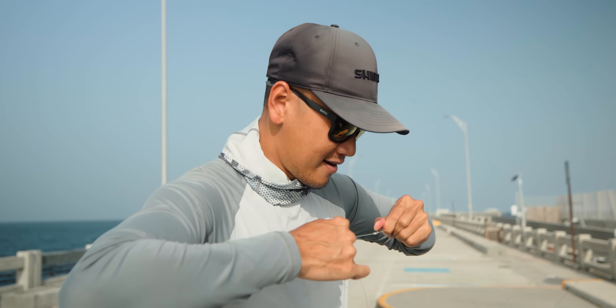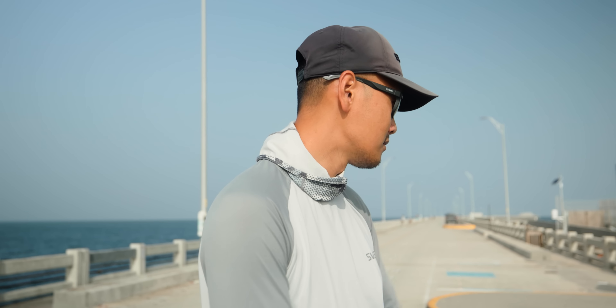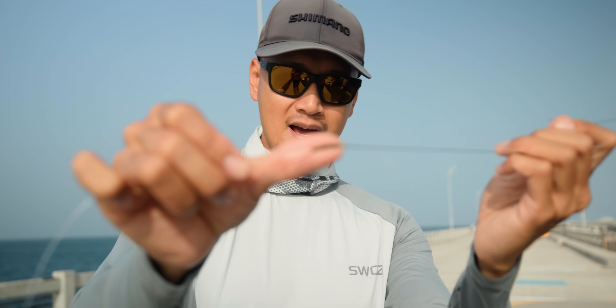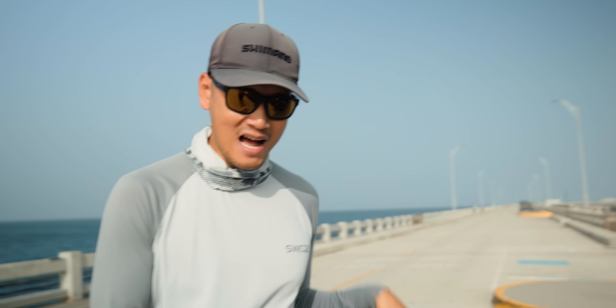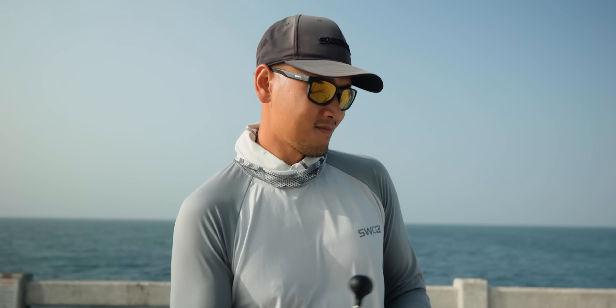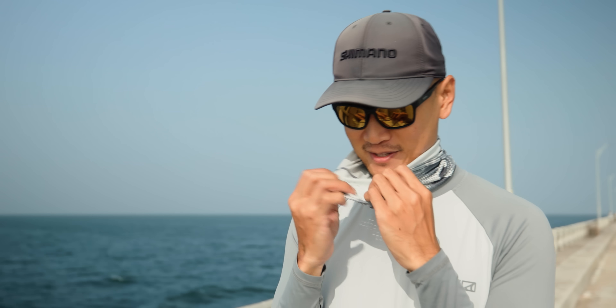Just finished tying up the leader — eight foot of 80-pound mono leader, it's all you need. Don't need to go with fluorocarbon, it's a waste of money when you're doing this type of fishing. We're gonna cinch that FG knot down and clip off the tag ends. Pretty solid FG knot right there — probably the only time I use an FG knot is when I'm fishing for grouper. Make sure that knot's nice and tight.